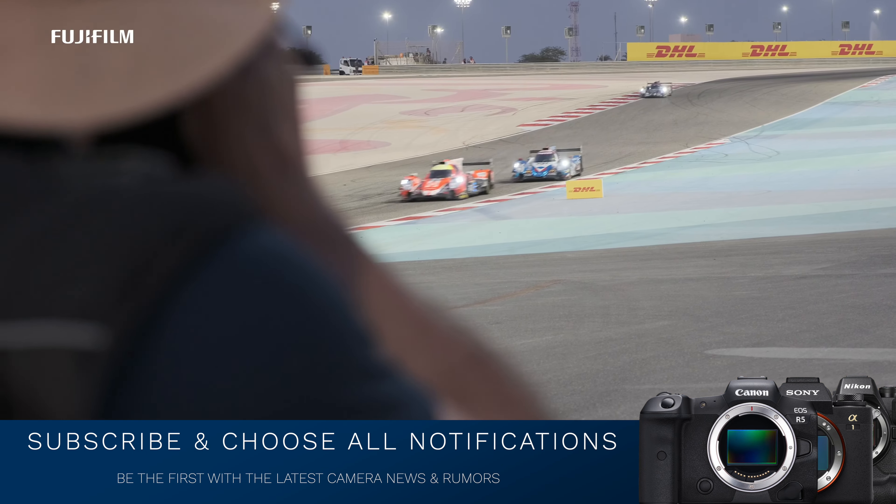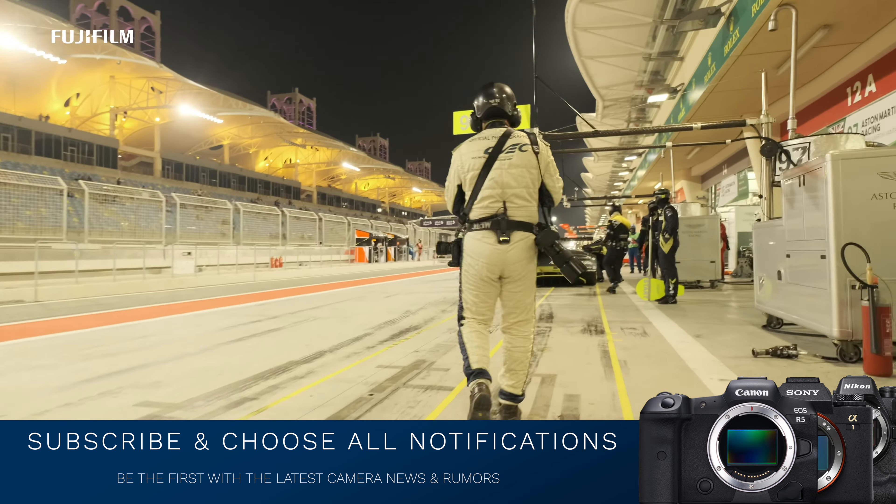I encourage you to subscribe and choose all notifications so you're kept informed on the latest camera gear, news, and rumors.